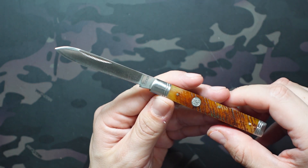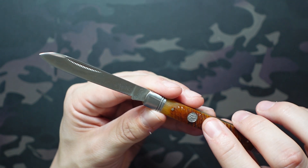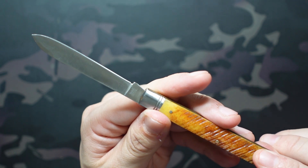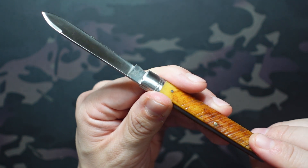In terms of the blade, we have what I believe is 440 stainless. We have a swedge near the tip and a spear point style blade, with the Queen logo etched onto the tang. On the back side we have the model designation QN016 and 'China' etched on the back.